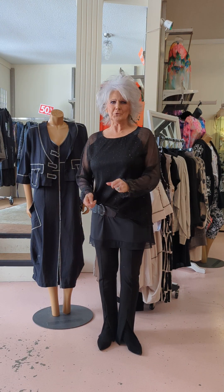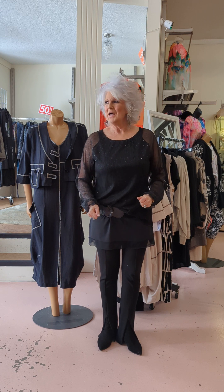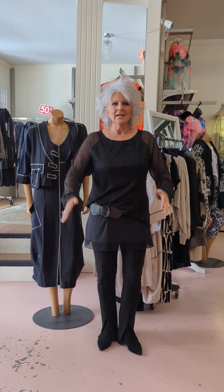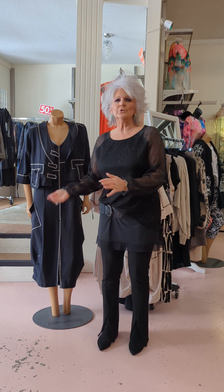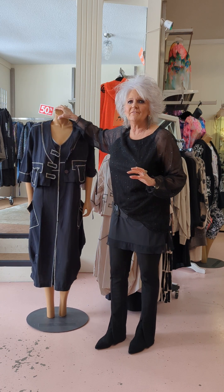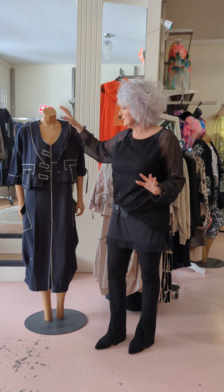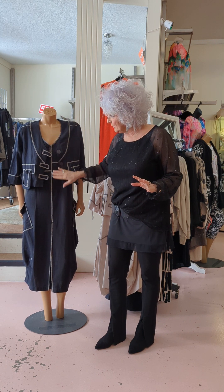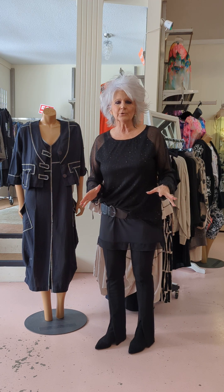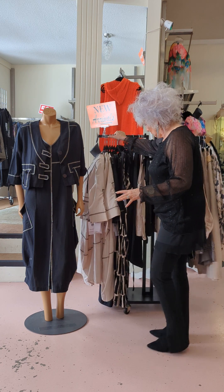Good morning, girls! How are you doing this morning? That snow is coming down in buckets, but it'll all be good in the end. Today I'm going to show you a new line that we have at Twinkle Dolls — it's called Tara B and it is wonderful. It's so nice for somebody who likes natural fibers. It's a little layering group and it comes in taupes and blacks.